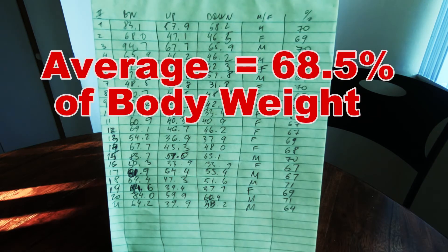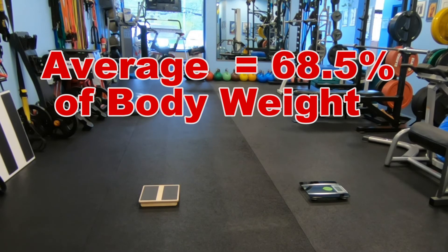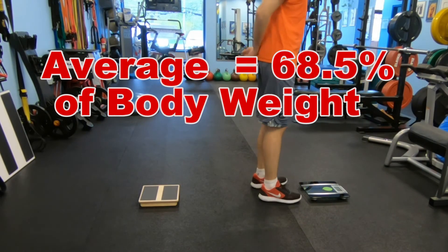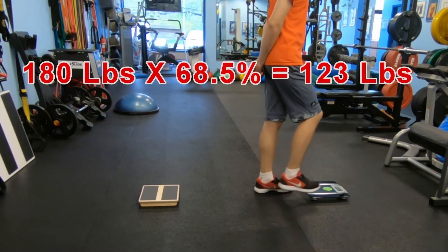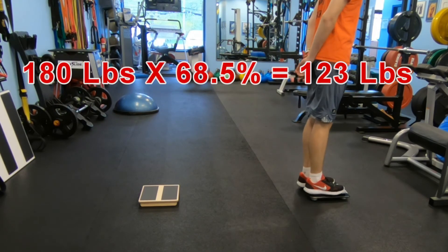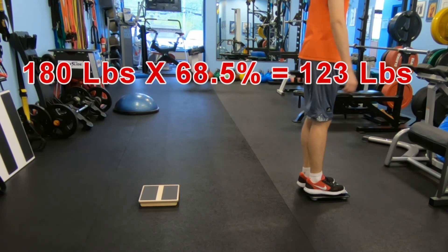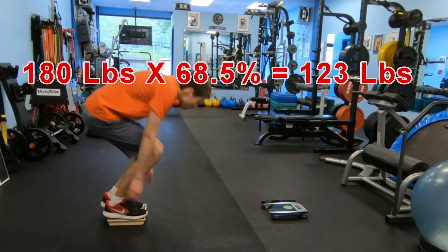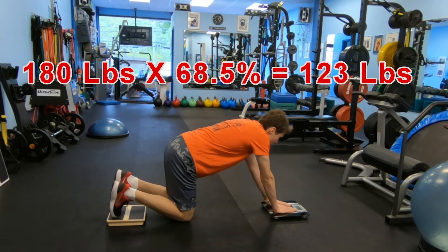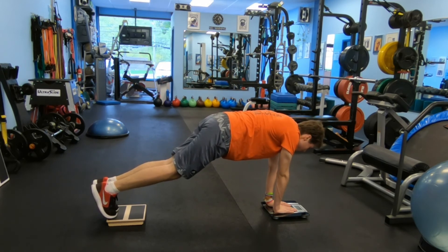To calculate the percentage of body weight we took an average between those two numbers. Our calculated average was about 68.5 percent. Now, if you know your body weight, you can figure out how much you lift when you do a push-up. For example, if you're a 180-pound person doing push-ups in a horizontal position, you calculate 180 times 68.5 percent, which equals 123 pounds. That means every push-up is about pressing 123 pounds.